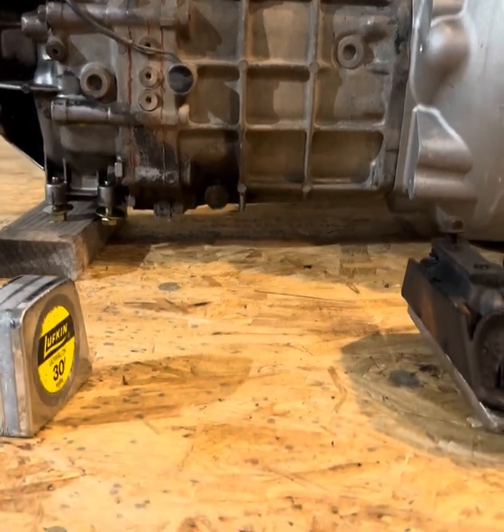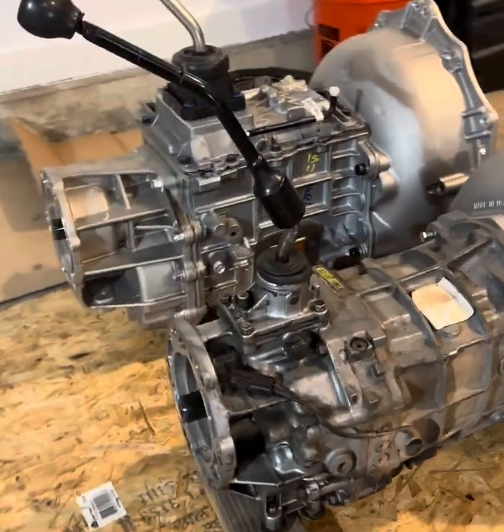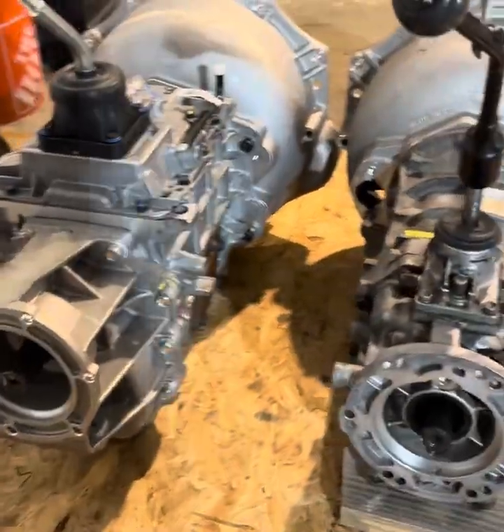Height-wise, the Tremec is taller and it is wider.